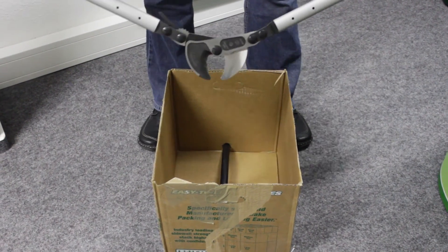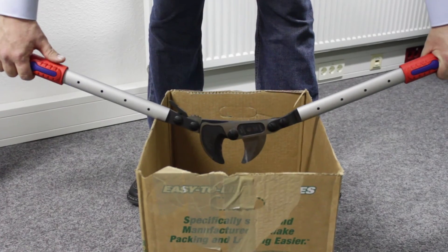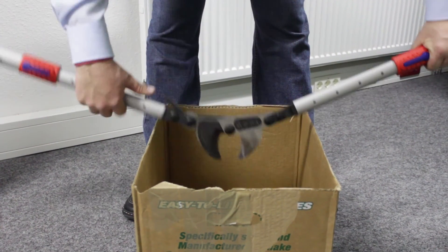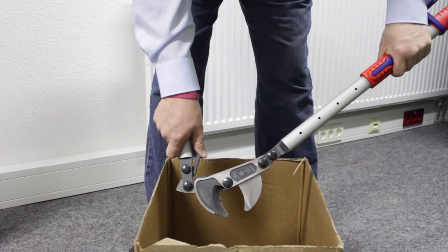If you had to go in with a traditional cable cutter like this, and it didn't have any adjustability on it, you wouldn't be able to get into the pull box or junction box to cut the cable. So what's nice about this cable cutter, the D-38, is you're able to ratchet and pivot this arm in, all the way in.